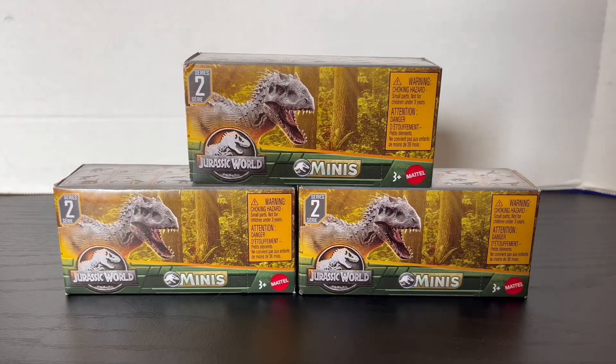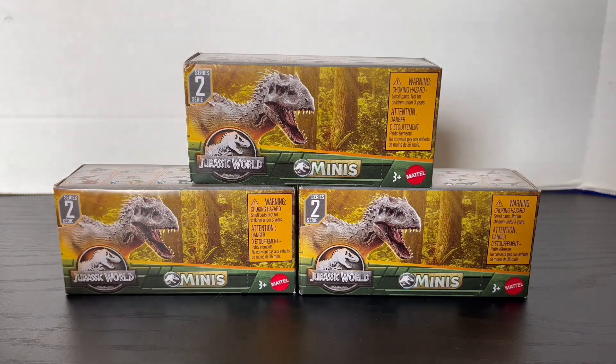Hello everyone, my name is Jurassic Addict and welcome to a little extra video of the week. Today we're going to take a look at the new Wave 2 of the new Dino Tracker Minis. So without further ado, let's open the first one up.